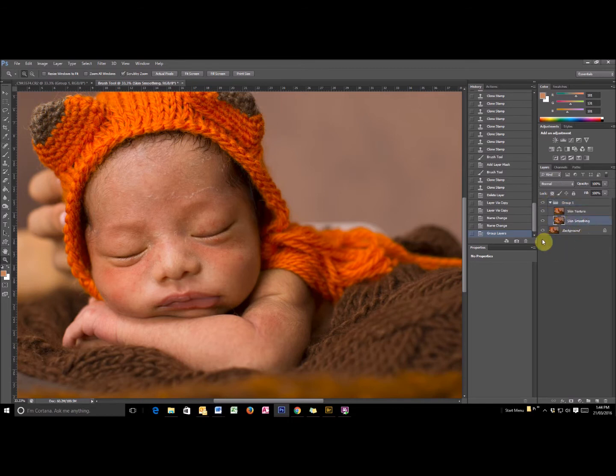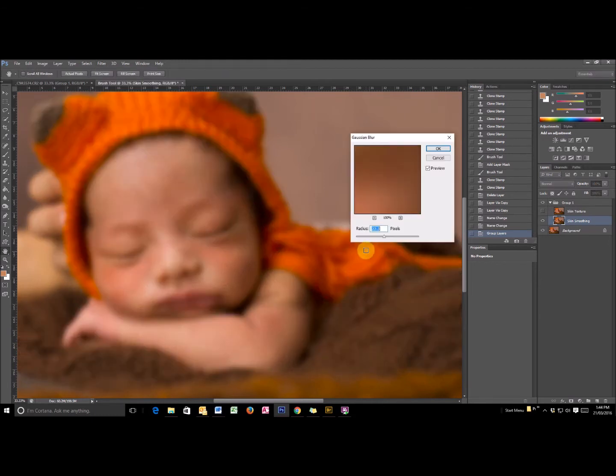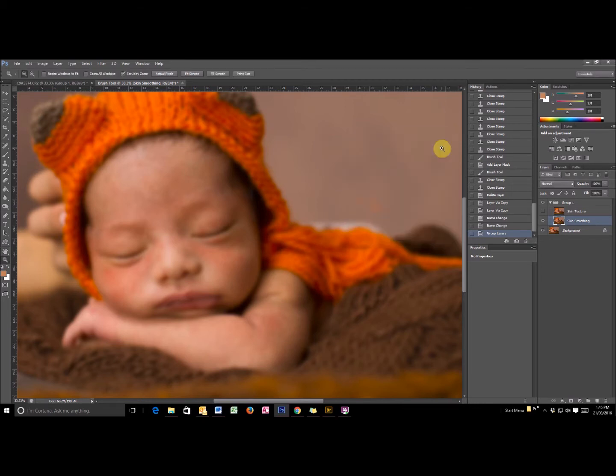We're going to start with skin smoothing, so we're going to turn off the skin texture layer and then go to Filter > Blur > Gaussian Blur. The first blur that we do is actually between 10 and 15 — we might go a little bit higher in that range, we might go with 14. As you can see with this blur it's already smoothing out the discoloration and smoothing out the tones of the skin, so we'll click OK.